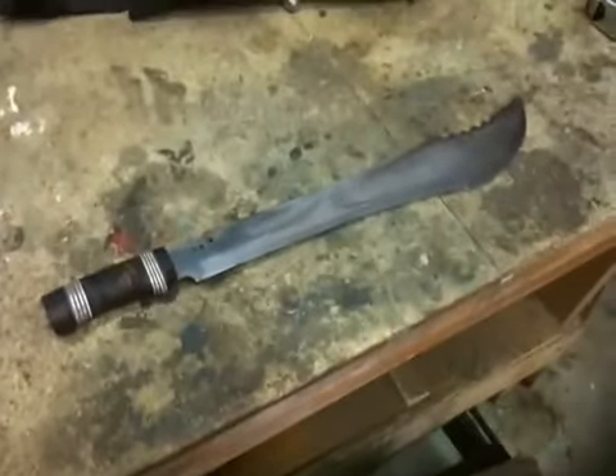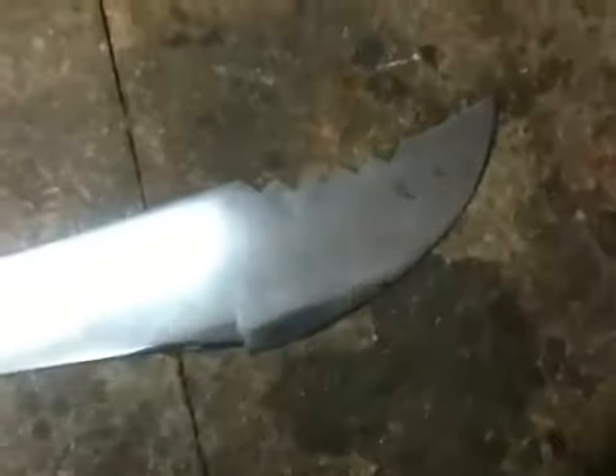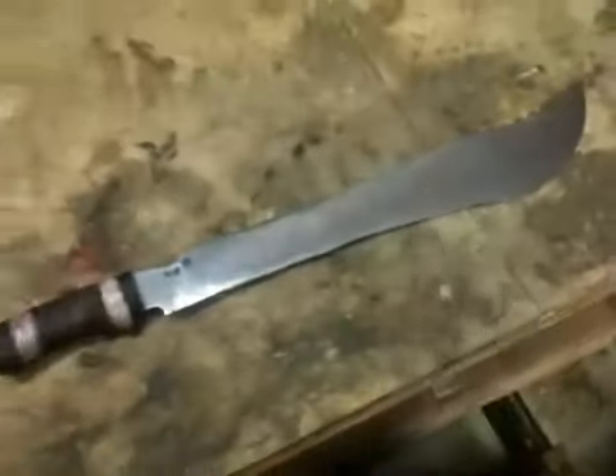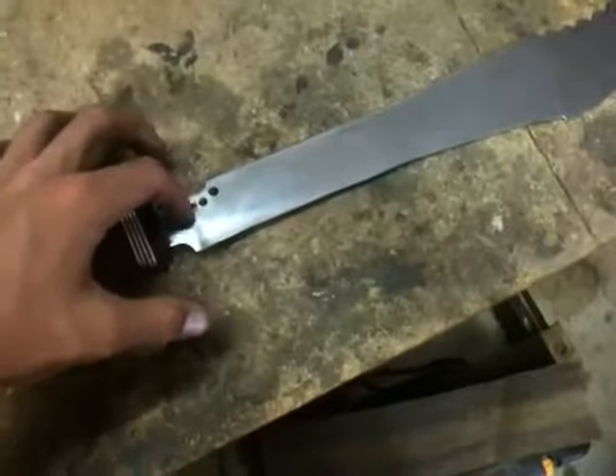It started out pretty big and I grinded it down, just shaped it, got the teeth in there at the top of the knife and at the end of the knife, and then the thumb indent right there, and the holes — I drilled those.